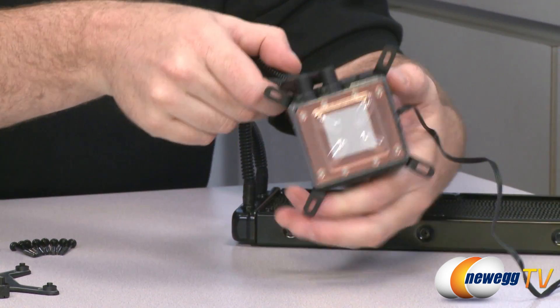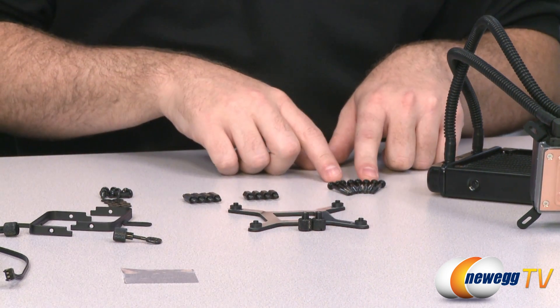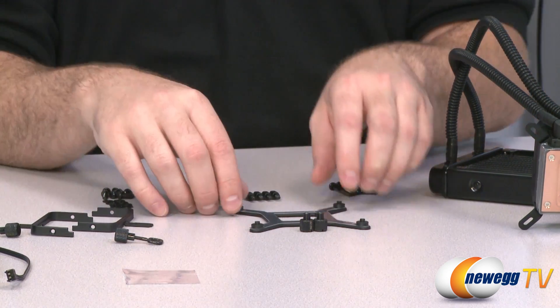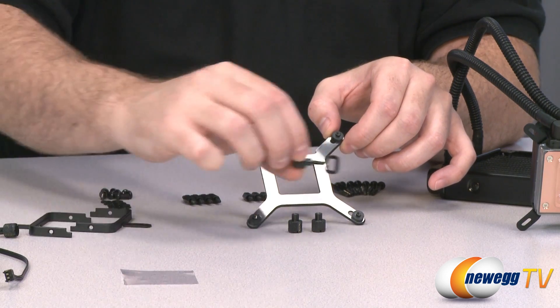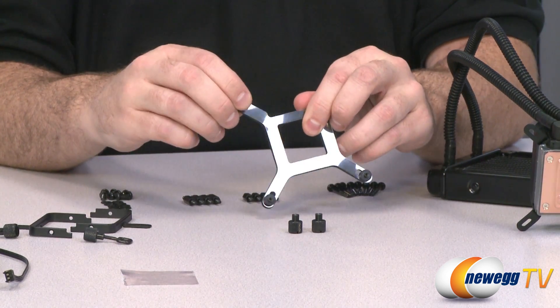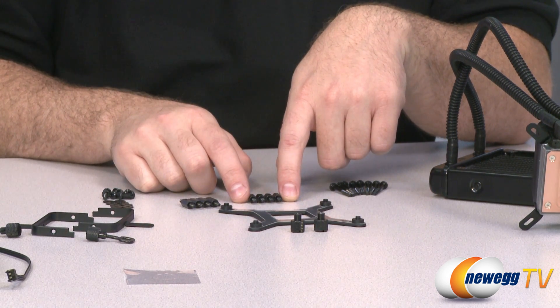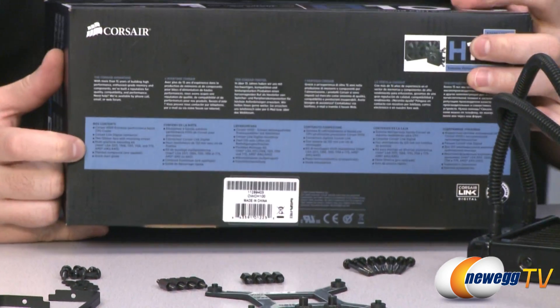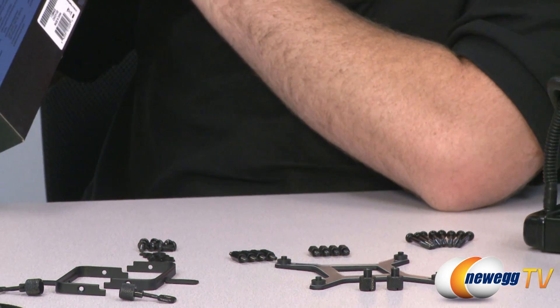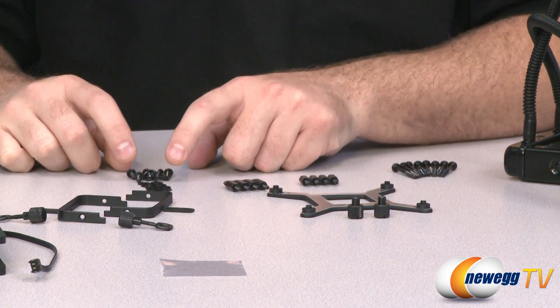Moving on to the accessories: that bag of screws is designed to connect your fans to the radiator. For mounting, you have a backplate for Intel LGA sockets with four thumb screws. The bolts here are for most CPU sockets, and then four are labeled LGA 2011 — and after double-checking, yes, the H100 is indeed compatible with Intel's LGA 2011 socket for high-performance Ivy Bridge processors, listed on the bottom of the box.